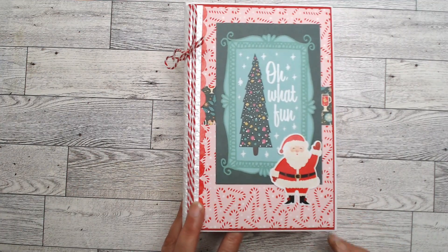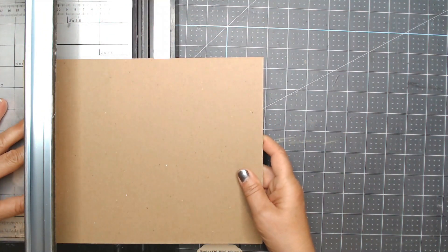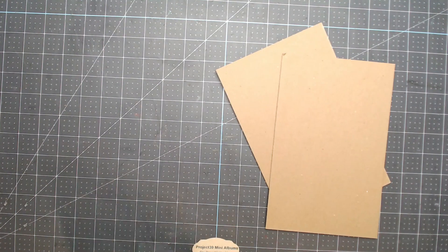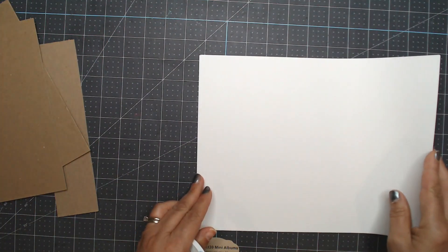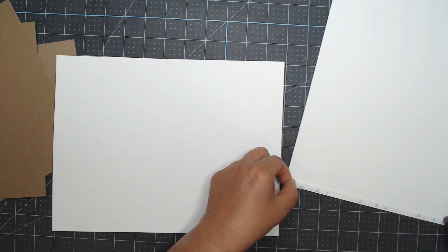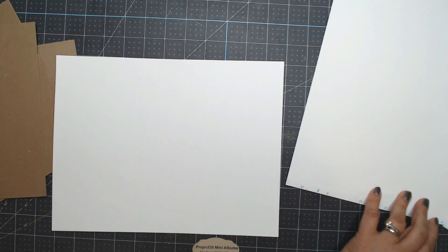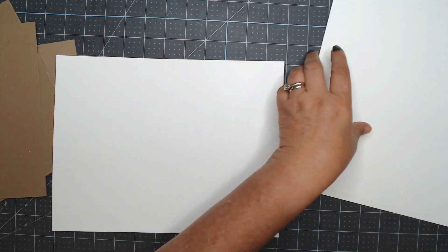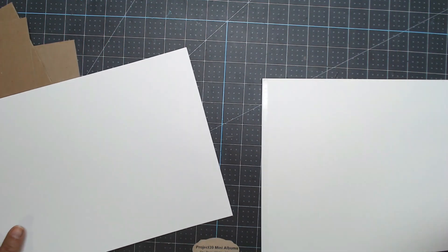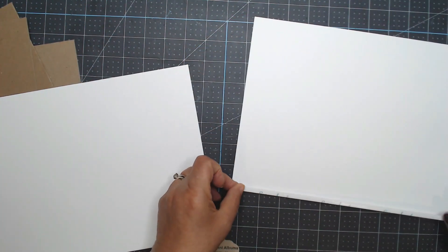Here in the process video I take an eight and a half by eleven piece of chipboard and just cut it in half so it's five and a half by eight and a half. Then I grab another piece of chipboard from my stash that is eight and a half by about two and a quarter. I take some white eight and a half by eleven cardstock to join them to make the cover, adding double-sided adhesive to the side of the paper — then realize the chipboard needs to go the other way, so we make mistakes and move on.